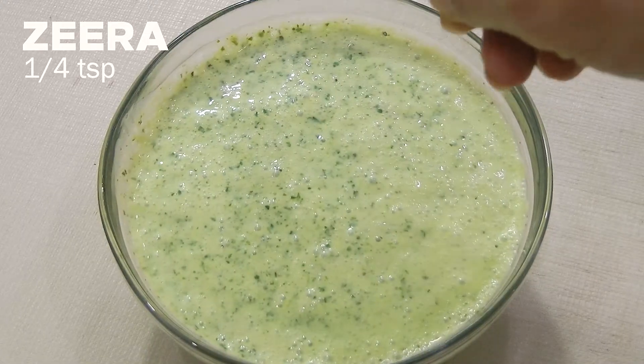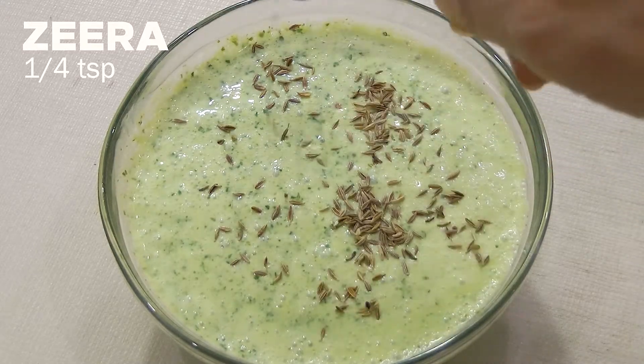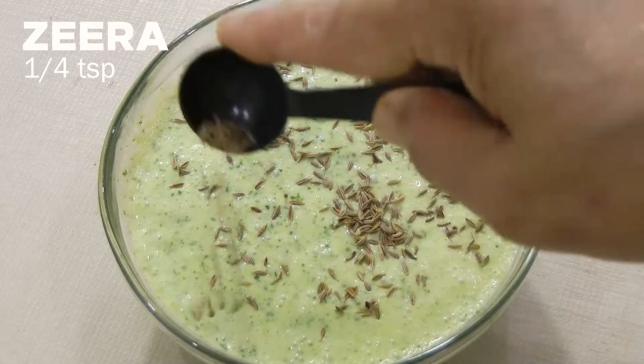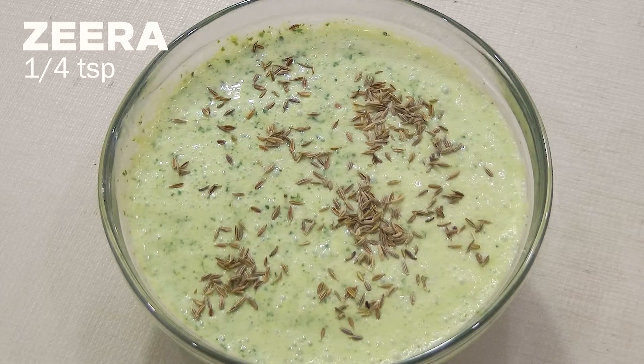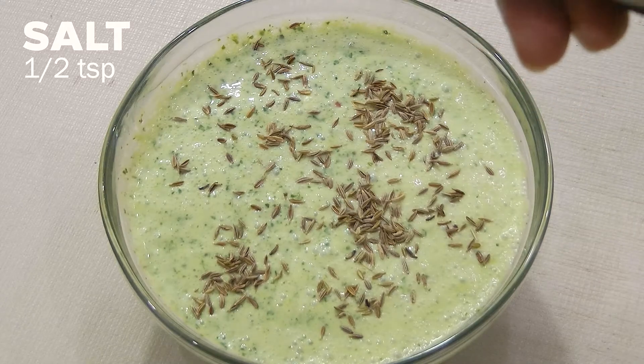Pour into a bowl and decorate with a quarter teaspoon jeera whole and half a teaspoon salt, and serve.